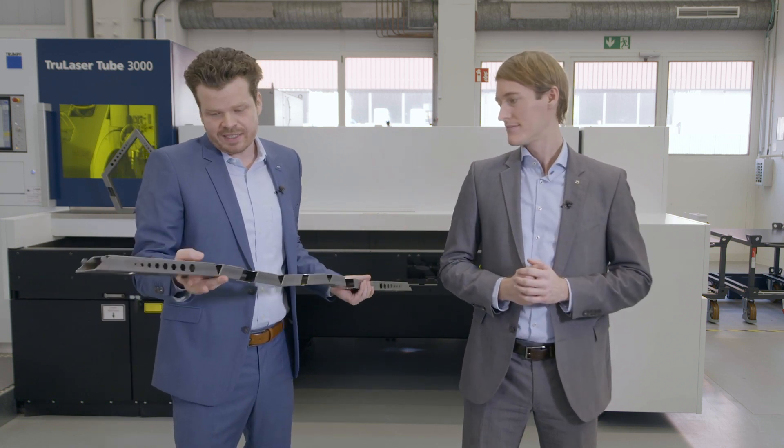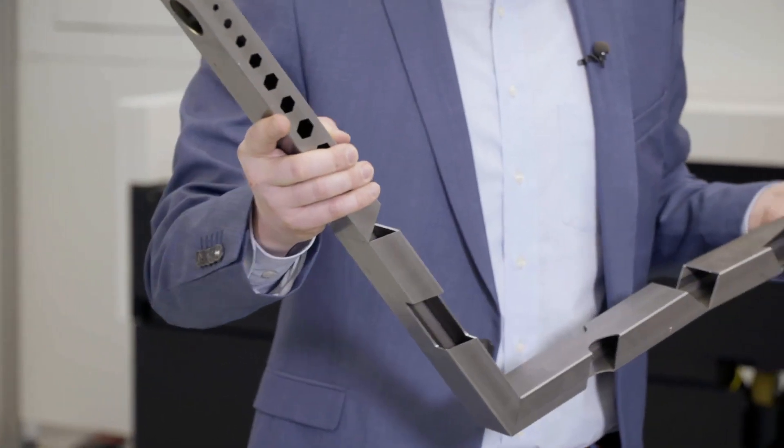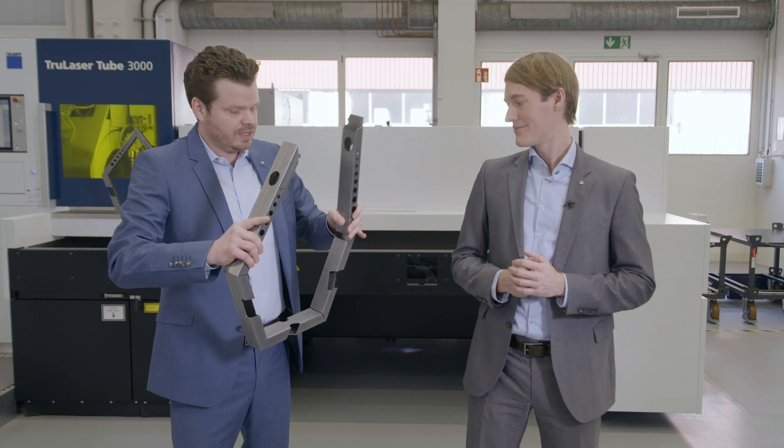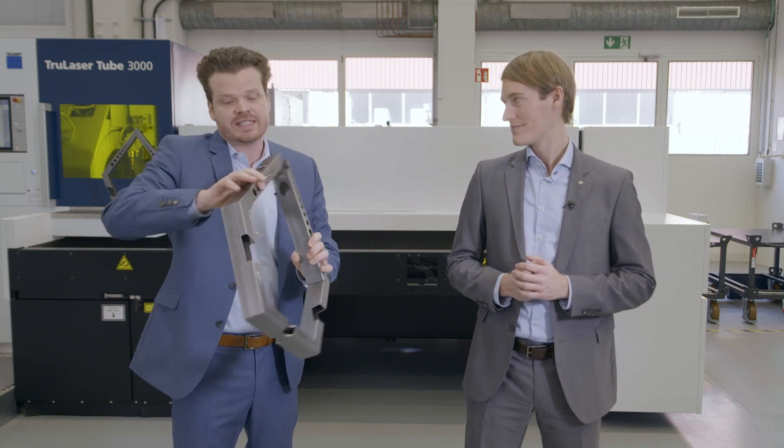For example, cutting out these contours here makes it possible to bend the tube and create a frame. Such a frame can be made of just one tube instead of several smaller pieces. But let's have a closer look at the laser tube cutting process chain and let's look for solutions to maximize efficiency.